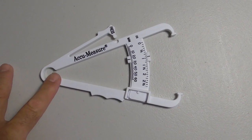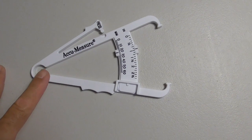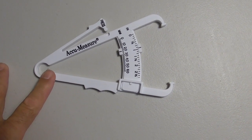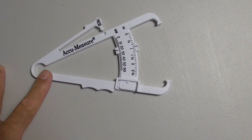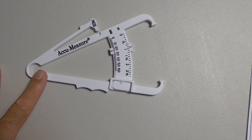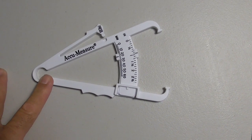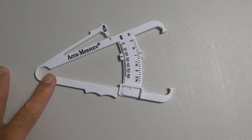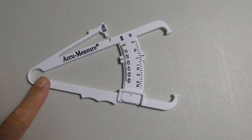If you are excessively fat, this is really not the way to go. It will give you an idea and a starting point, but you might not get a really accurate reading. In that case, you might have to use a tape measure or pay somebody who has the equipment to get you a better reading.